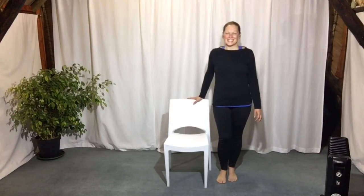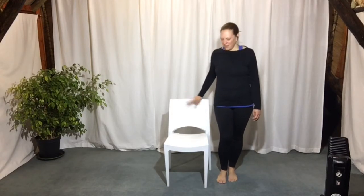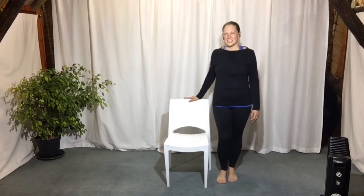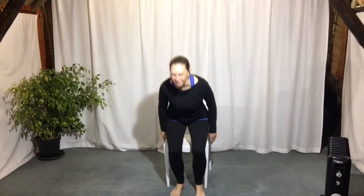Hi guys, this is a chair-based version of salutations. You're going to need a short back chair with no arms on the side. Don't have a tall chair because then you won't be able to fold over when you need to. We're going to do a short warm-up, sitting down. Don't lean back against the chair, be a little bit forward so that you have to hold yourself upright rather than lean back to hold your spine erect.